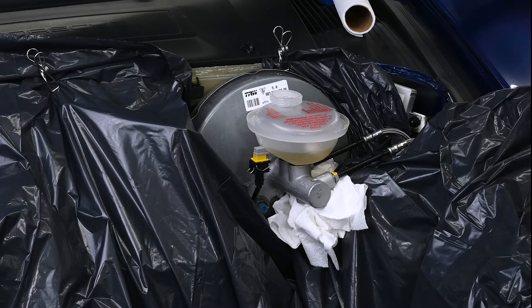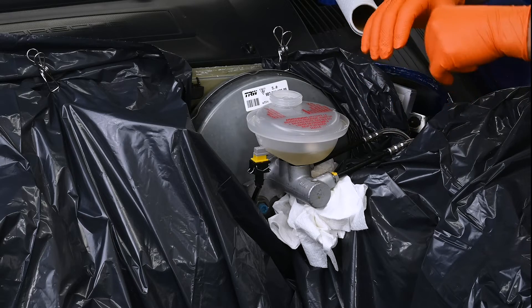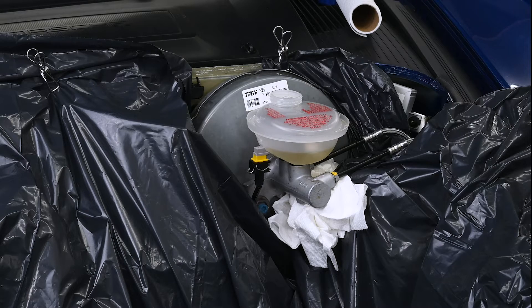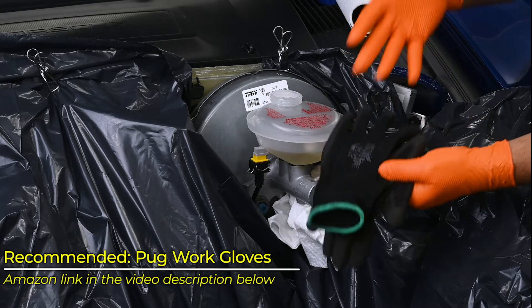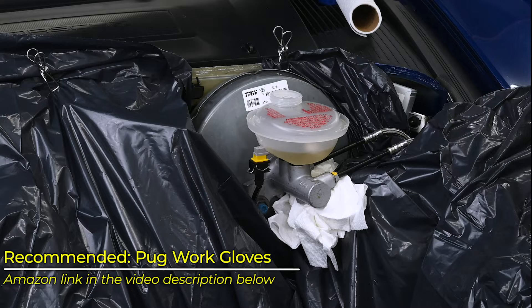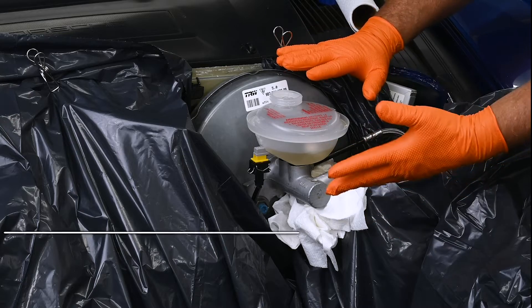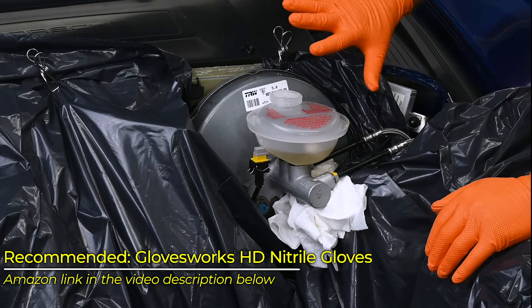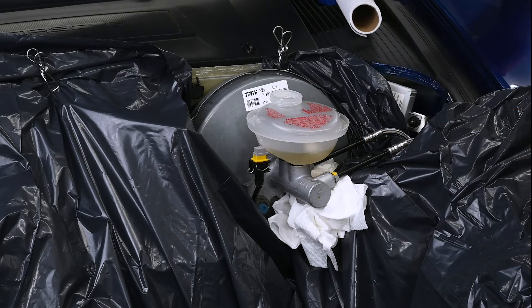This reservoir supposedly is going to come straight off, but I need to get some gloves first. Those of you that watch the channel regularly know of my love for two types of gloves. One is these PUG gloves — fantastic, cheap, reusable, just a great deal. And for wet work like this, I really like these Gloveworks HD gloves — double thickness, reusable, absolutely love them. Now, first we need to remove the sensor here. Usually these sensors you squeeze these two prongs, and that releases the clip and it just pops right off.